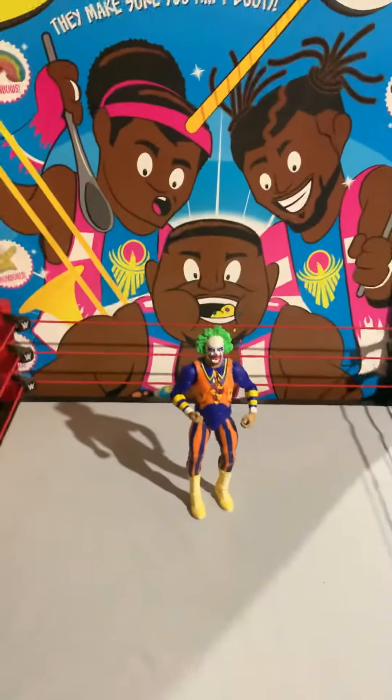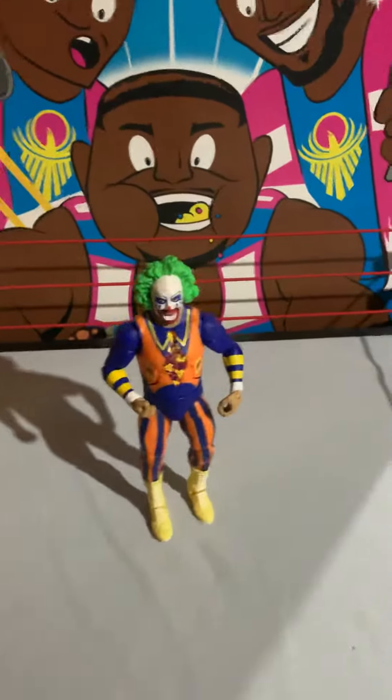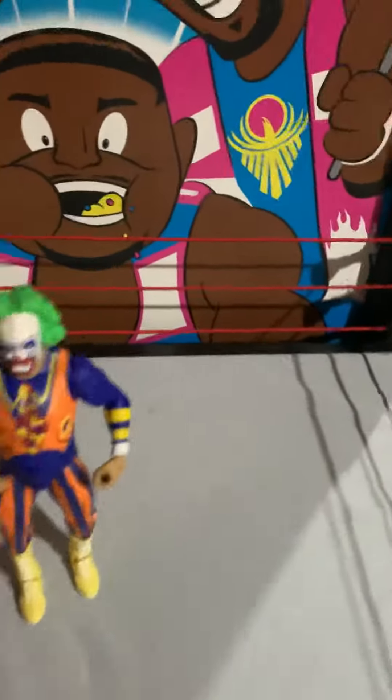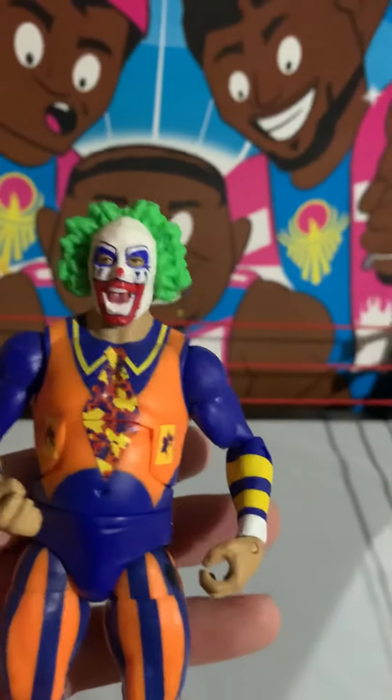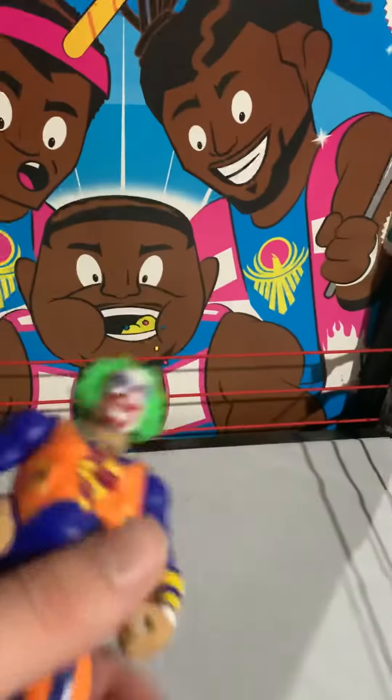Hey, what's going on guys, GTS Wrestling back with another video. Today doing a random figure review — this is the Elite Flashback Series 1 Doink the Clown. Came out last year sometime.